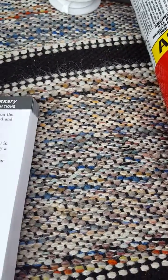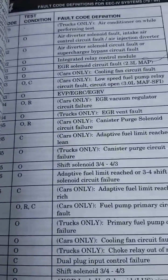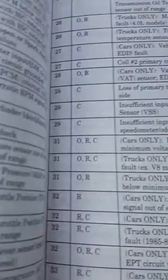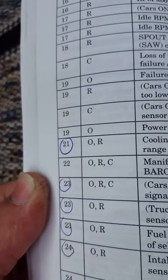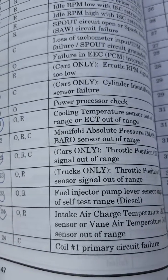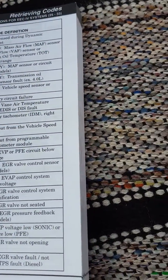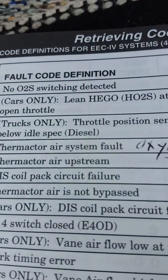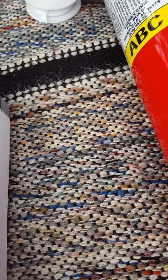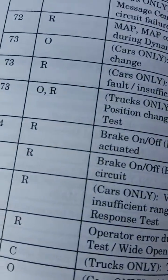Most of the codes I've gotten rid of. If you look in the book it breaks it down. The only thing I still have to replace is the EGR valve. Code 21 was a coolant temperature sensor not working, code 23 was the throttle position sensor, and code 44 was the oxygen sensor — replaced that, so that's gone.